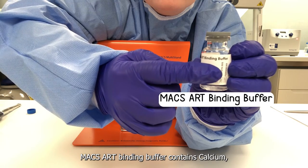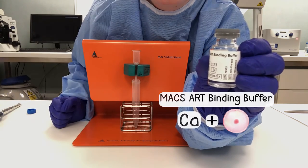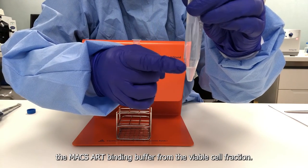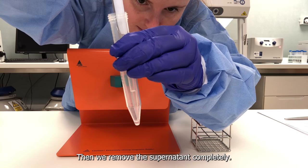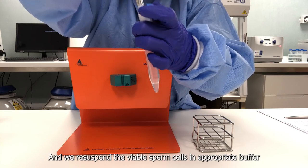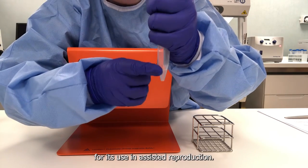MACS-ART binding buffer contains calcium, which is known to activate the oocyte. Therefore, it is important to remove the MACS-ART binding buffer from the viable cell fraction. So we centrifuge the cell suspension, then we remove the supernatant completely, and we resuspend the viable sperm cells in appropriate buffer for use in assisted reproduction.